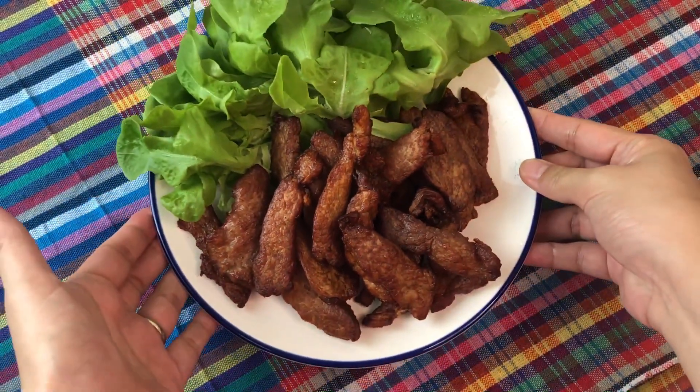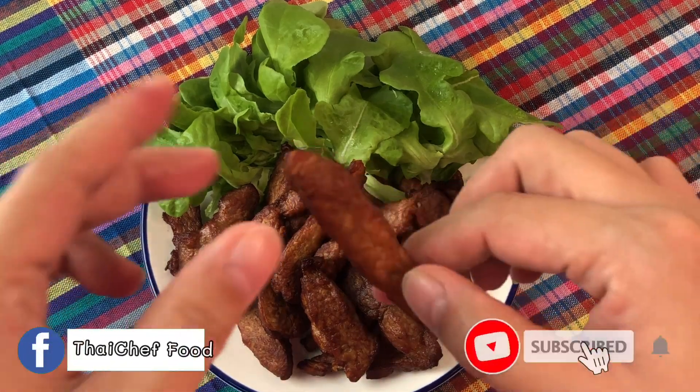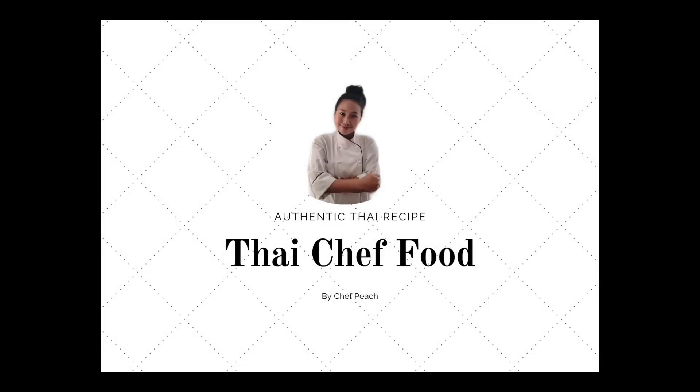Welcome to Thai Chef Food channel. Today I will show you how to make moodad — Thai sundried pork — and this video is style number one.